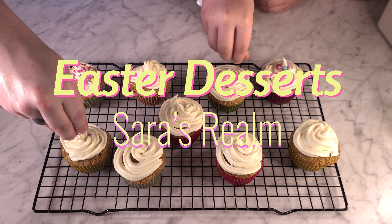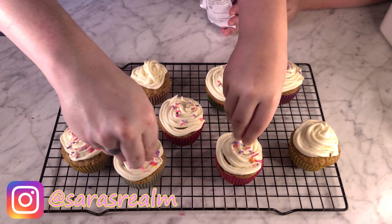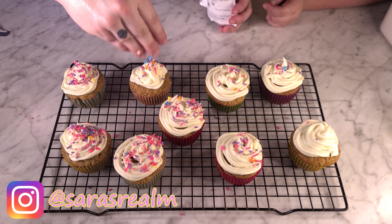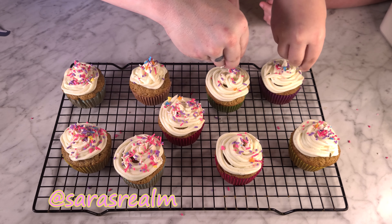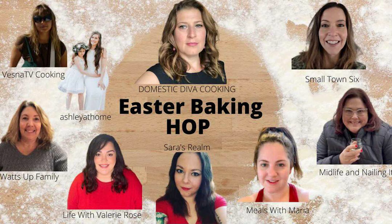Hey guys, welcome or welcome back to my channel. My name is Sarah and today I have a couple of easy, delicious, cute Easter desserts for you. I am also part of an Easter hop that is hosted by Domestic Diva and I will have her channel linked down below. Here is the lovely group of ladies joining this hop with me — let's get started.